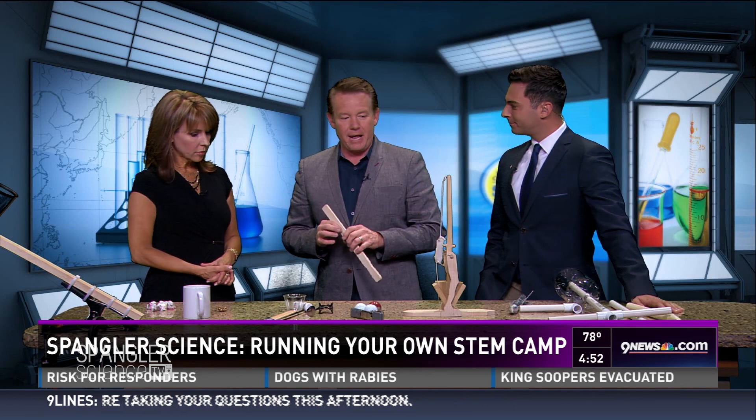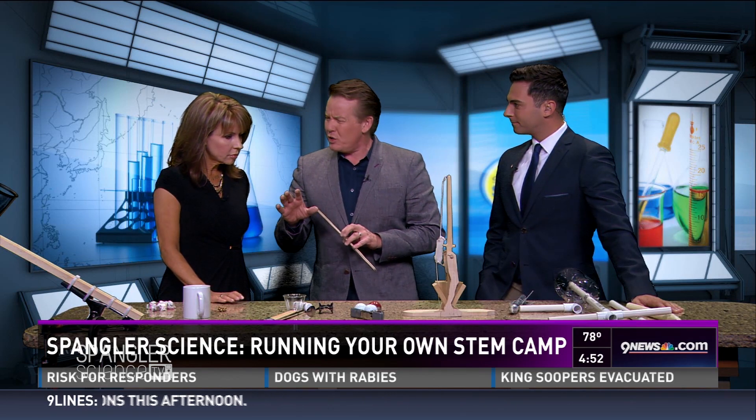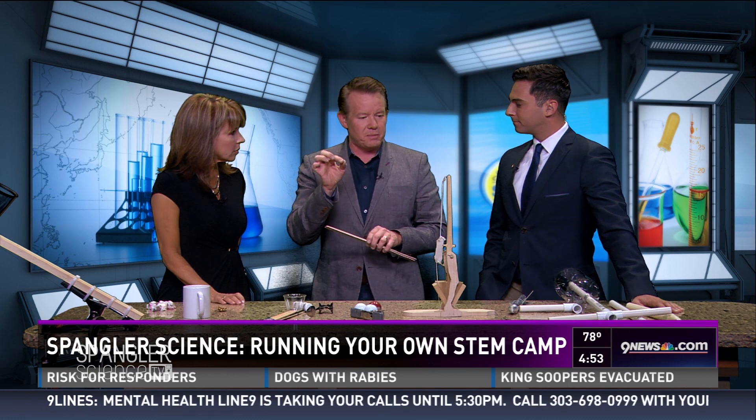Science, technology, engineering, and math. And honestly, if you want to know what STEM is really about, it's about inspiring the next generation of scientists and engineers.